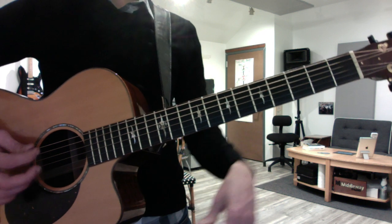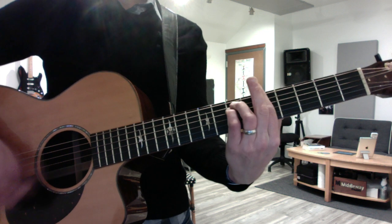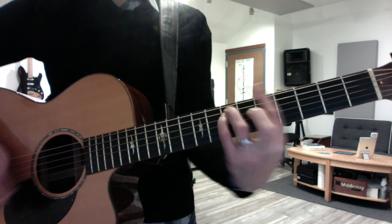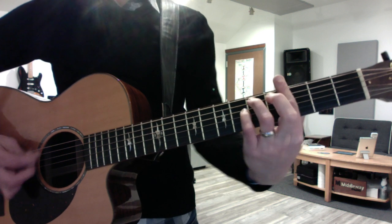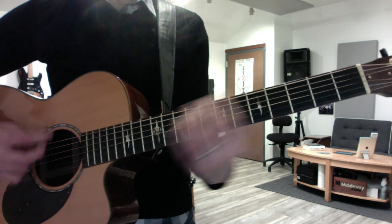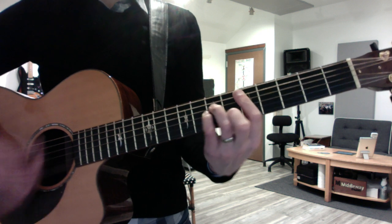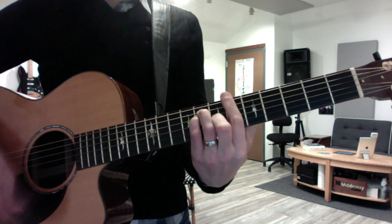And you want to do a reggae kind of beat, trying to separate the bass like this. Same kind of strumming here — separate the bass, then do the reggae: down, down, down, down and root, down, down. Then the parallel tenths of Blackbird.